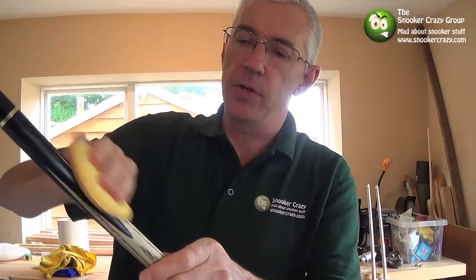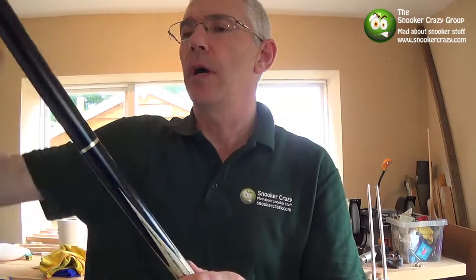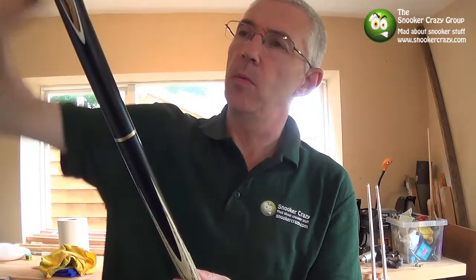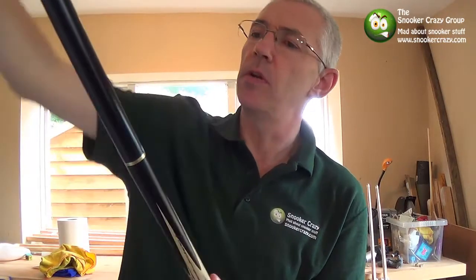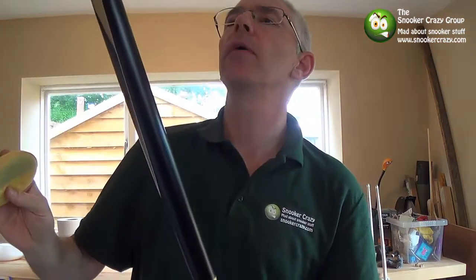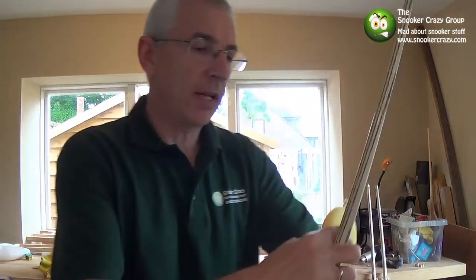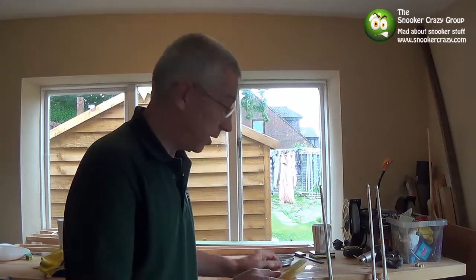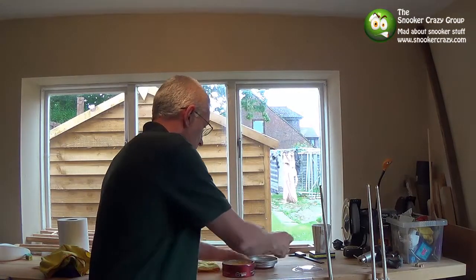Just a little bit above so you get the points of the fingers. You don't leave too much on there — that's about right. Now what I tend to do then is leave it somewhere where it won't get knocked over; you don't need dings in your cue. Leave it for around about an hour — as long as you can really, about an hour, hour and a quarter.